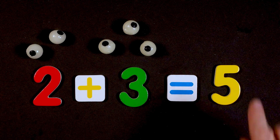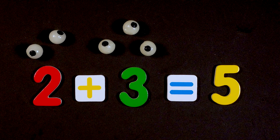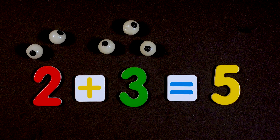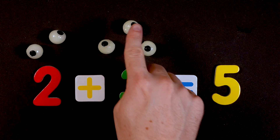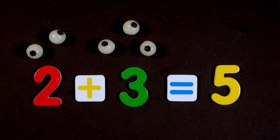I'll give you a hint. What is this number? Do you know it? That's right, this is the number five. One, two, three, four, five. Good job!